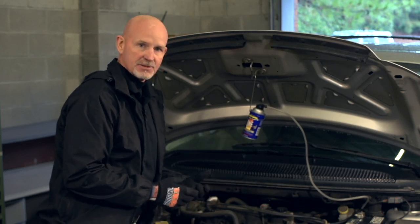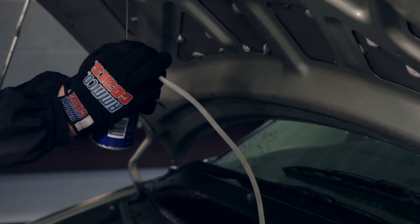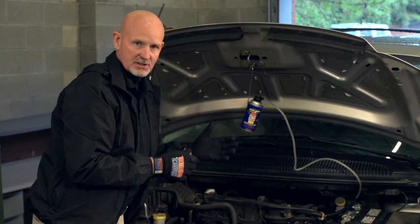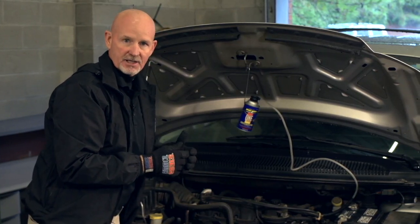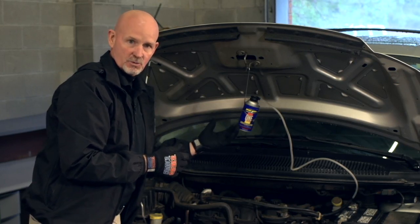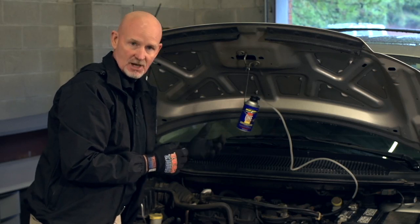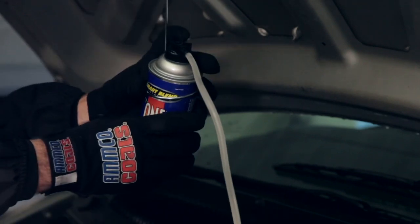If the vehicle happens to stall during the service, we want to stop the flow of the chemistry. We can get back into the vehicle and restart it. This is key with this product — as we mentioned before, you could hydrostatic lock an engine if you're doing a drip system and the car stalls. With the total intake system cleaner, you don't have to worry about that. Stop the flow of the chemistry, get back in the car, restart it, and start the process over again.